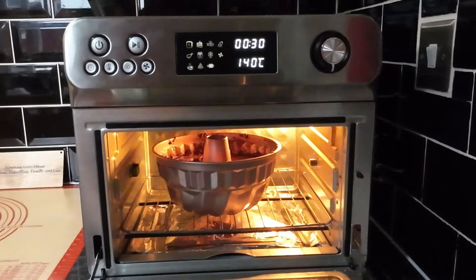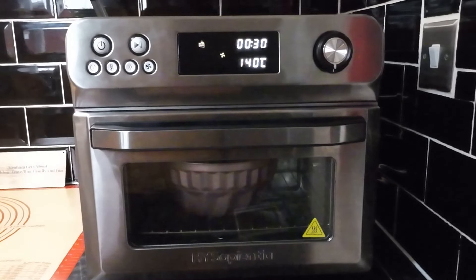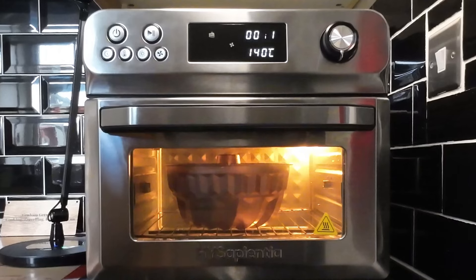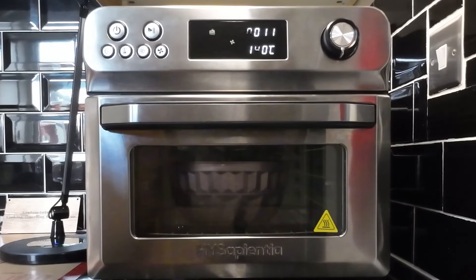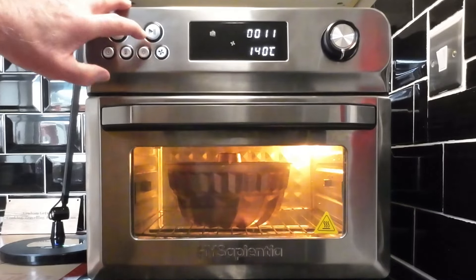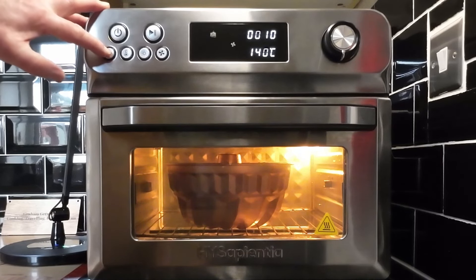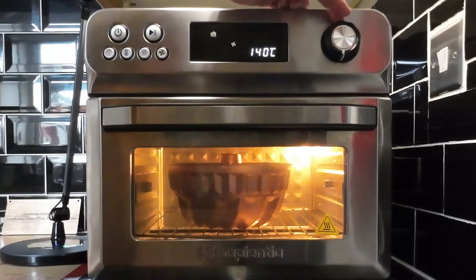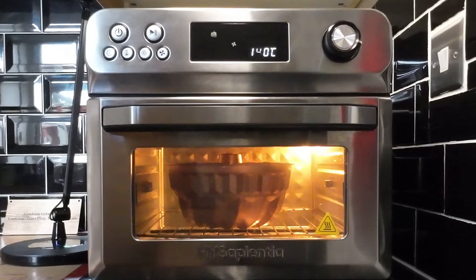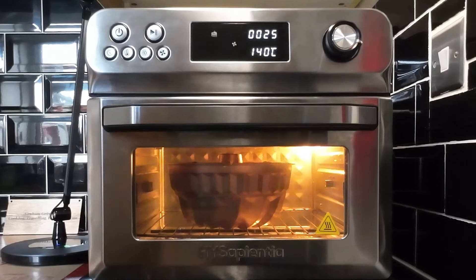I've set the air fryer for 30 minutes at 140°C, and we're off. I'll keep an eye on this and bring you back. Actually, looking at the time, I'm going to extend this to 45 minutes — it's on 10 minutes now, so I'll add another 15 to make it 25 remaining. Based on how things have gone in the past, 45 minutes total should be better. We've now got 25 minutes to go, so I'll bring you back.